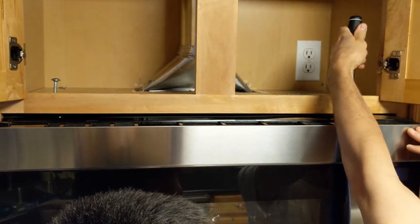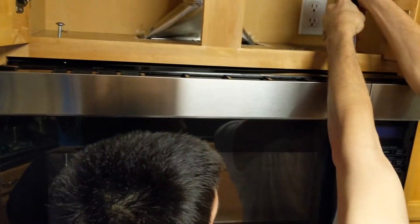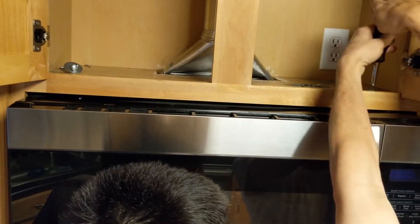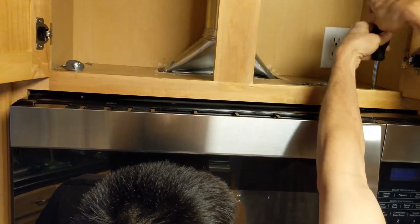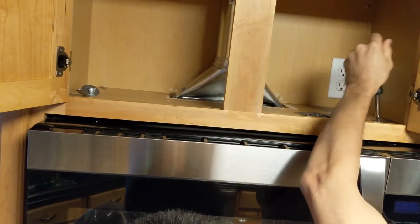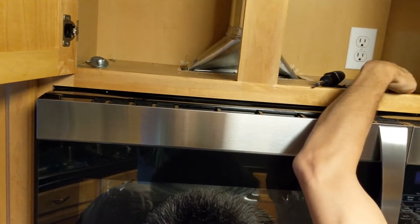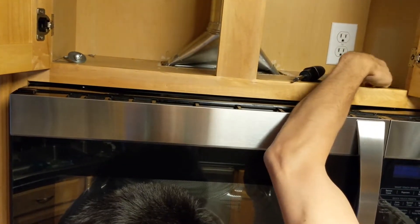Alright, this screw's already out and we're just going to unscrew this other one. Once you do that it's going to come out. These screws are pretty long — if you have your partner holding the microwave up it's quite a bit easier. You could also use a drill, that would be good too.